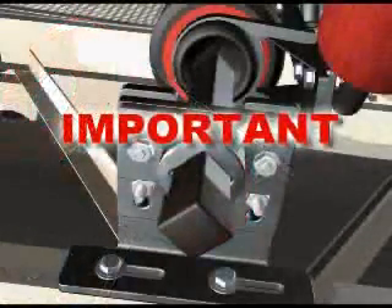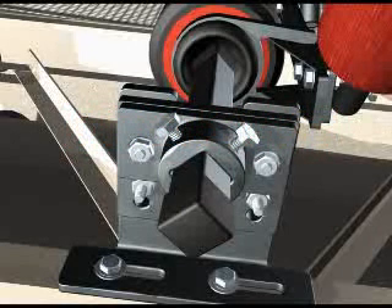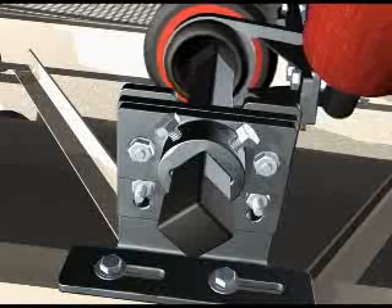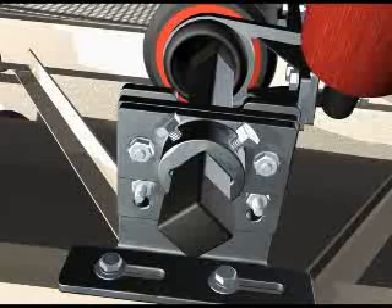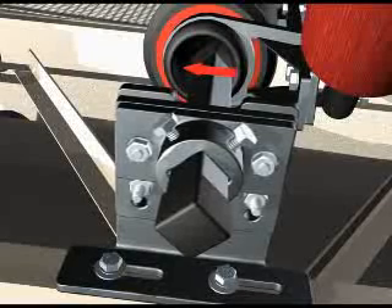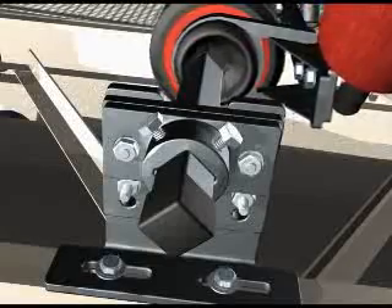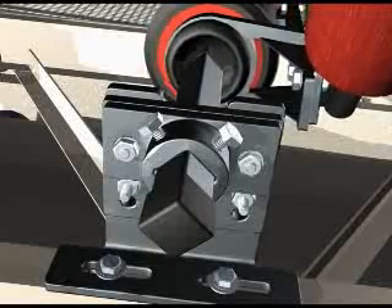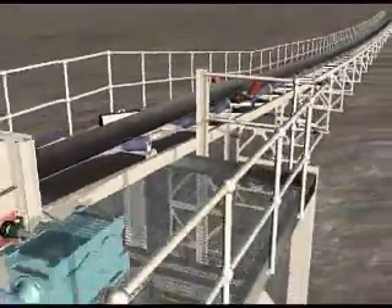Important for severely misaligned belts. After installation, if the tracker remains kicked in on one side and does not centralize the belt adequately, adjust the L-shaped brackets forwards or backwards until the shaft is in the center of the inner tube. This is to ensure equal movement to both sides.